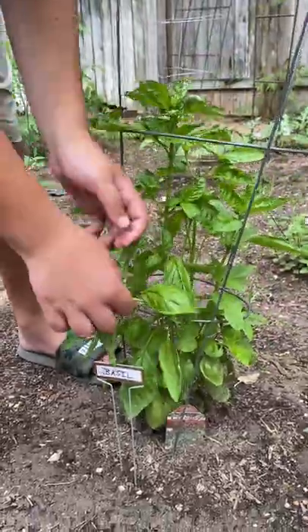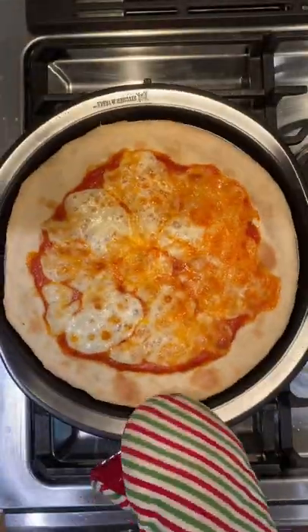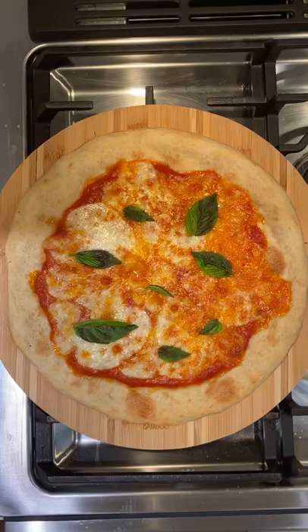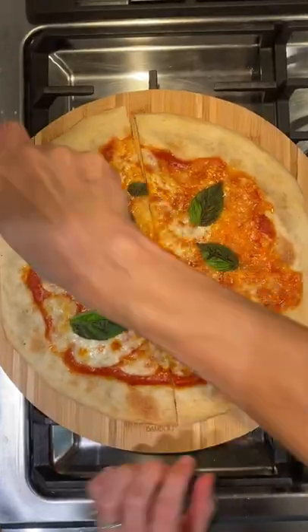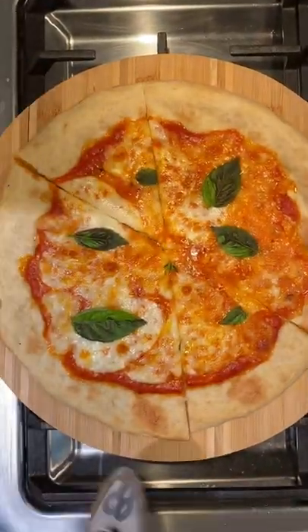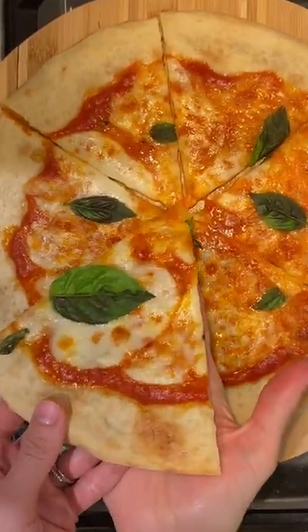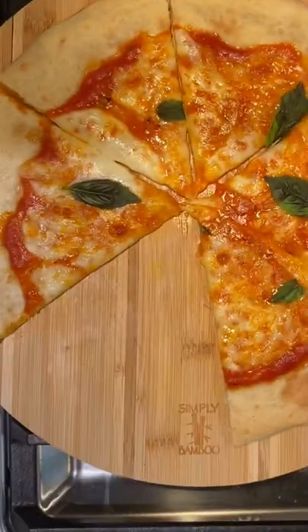Hop out to the garden and grab some fresh basil to put on top. Add your basil and then move the pizza right over to a cutting board — it moves so easily, doesn't stick at all. Slice it into pieces, serve it up, and have a nice bite. It is so good, you will never buy delivery again.